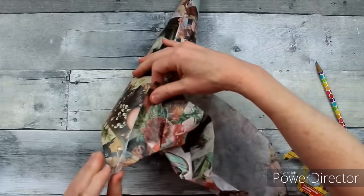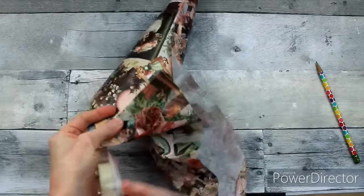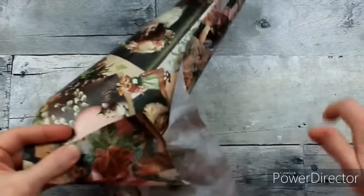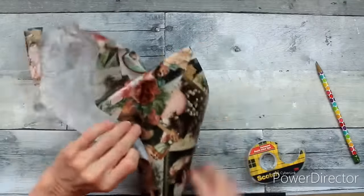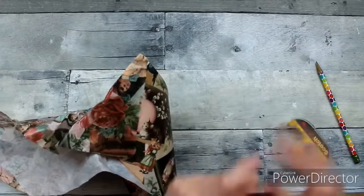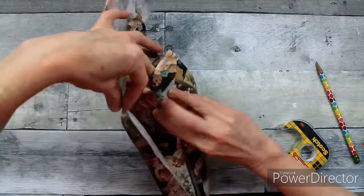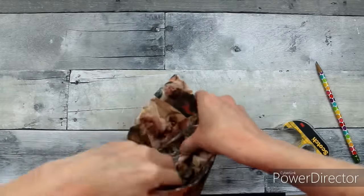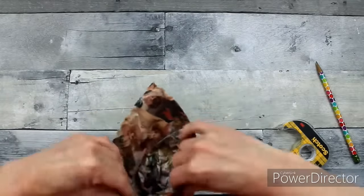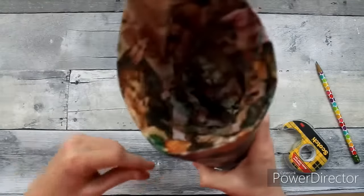I've never done this before, so this is kind of a learning experience for me. You'll probably see me wrapping and re-wrapping a few times, but the end result is, I think, nice. So just keep working with yours until you get it the way you want it to be. I'm trying to curl that edge and then press it down on the inside of the cone — that's going to help hold the flowers once we get those in there.